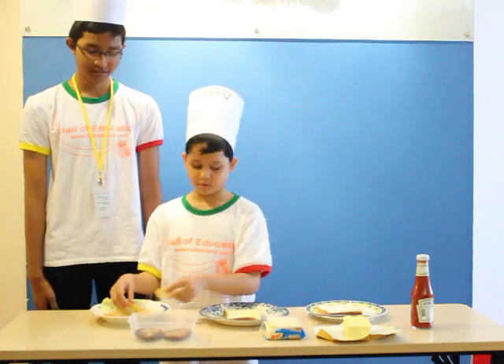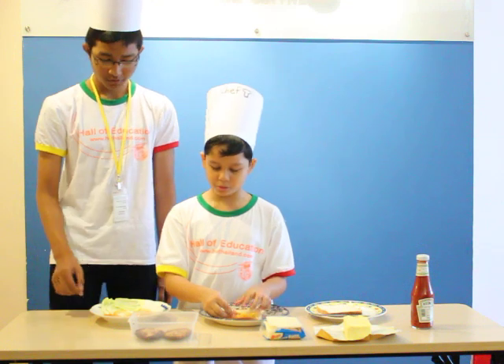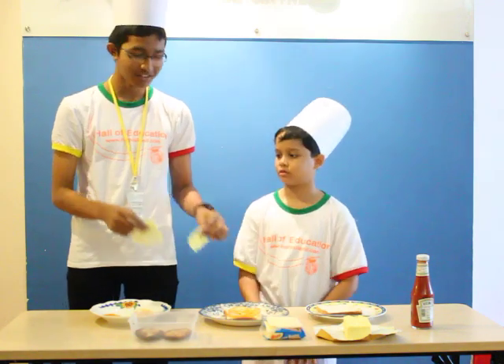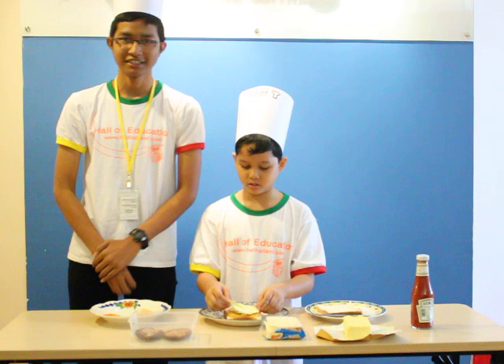And next, put a piece of tomato on the bread — one, two, three, four. And then, put two or three leaves of cabbage on the dish.